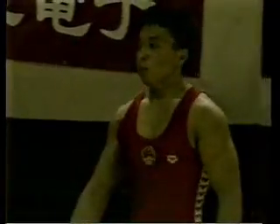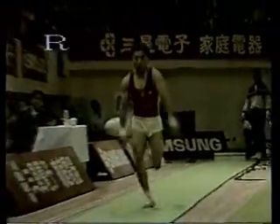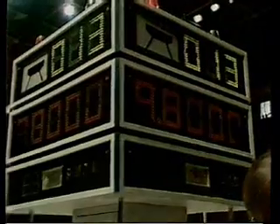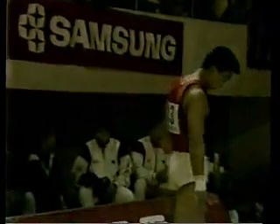He gets himself set up now for his second vault, waiting for the result of the first one, as we see the slow-motion replay of that vault again. Very fine vault — he'll be well pleased with that, and the judges are working out the mark. And there we see a 9.8 — a very high score there for that young Chinese gymnast on the first attempt.